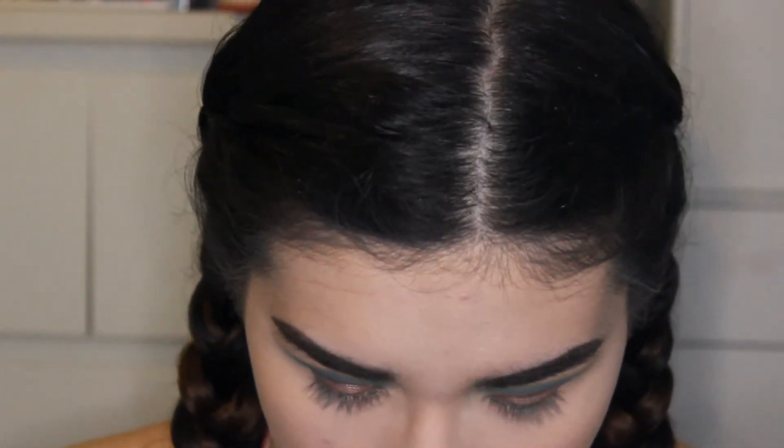Next we're going to do eyeliner. Hers does not look winged out at all — I think it's just enough of a line to conceal the lash band.